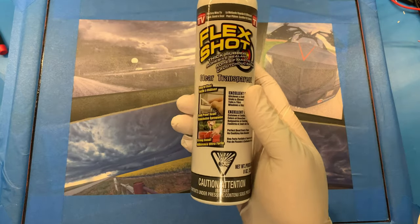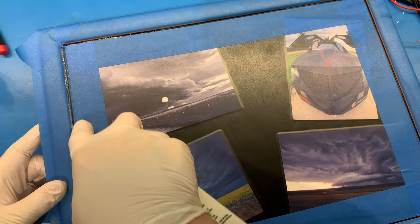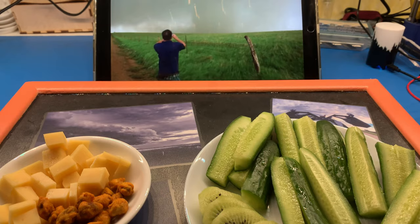The design flaw of the original was that spills would leak around the edge, so I masked off the area and applied some Flex Shot. Job done — better than original. Time to watch some TV.